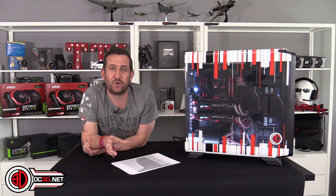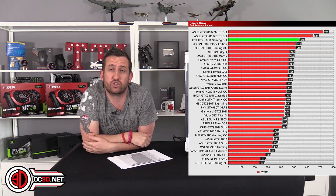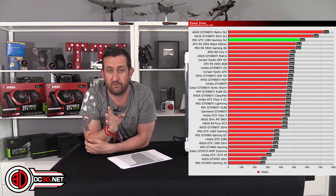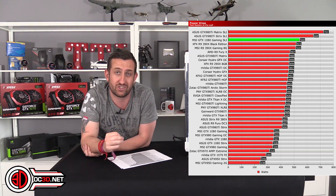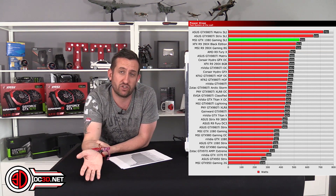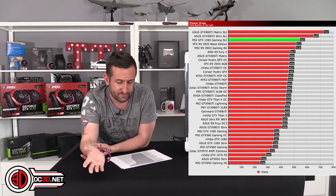Power draw is our last graph, and it's hilarious. The whole system — not just the cards — pulled 540 watts at max load from the wall. That's insane: a single 390X was only pulling 27 watts less than this entire dual-card system. Going above two 980 Ti Strix cards you're looking at 104 watts more from the wall, and the Matrix 980 Ti SLI pulls close to 200 watts more — yet we've shown they perform in around the same ballpark anyway.